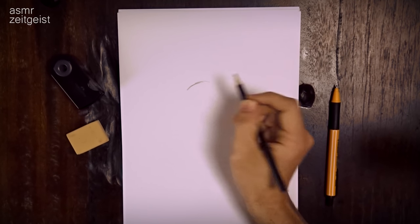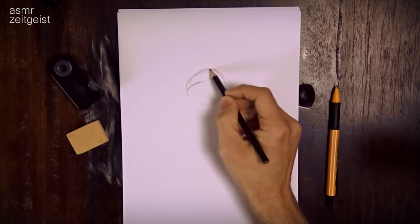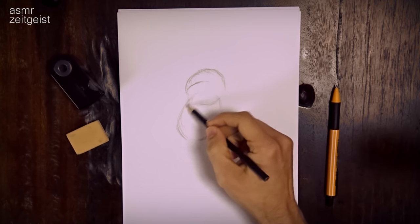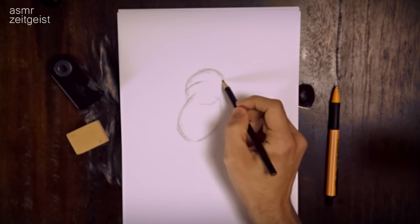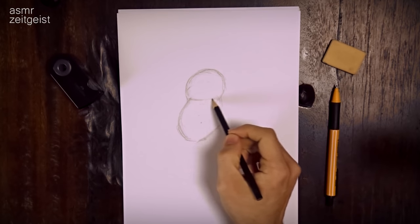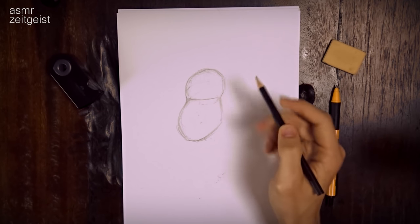First I'm gonna draw a simple shape for his head. So I draw a circle and then I draw something like an oval or an egg that overlaps the circle, like this. I erase this line right here and that one. And I draw a line here that splits this shape. It's something like a peanut shape at the moment, and this line helps me to place the eyes correctly.